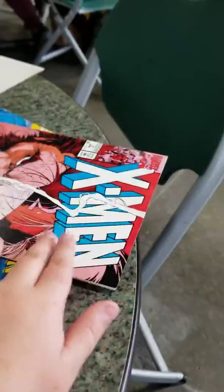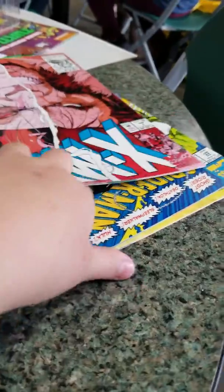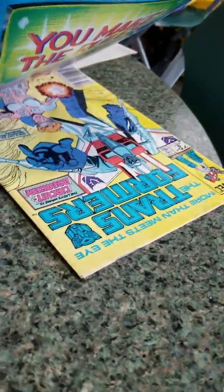We got some free comic books for kids. This guy was in good shape too. So we got an X-Man, a Spider-Man, and a Transformers. These two are in really good shape.